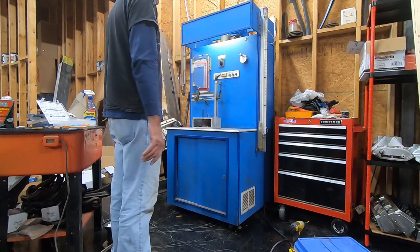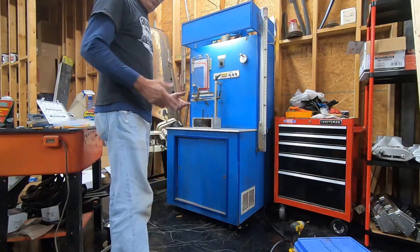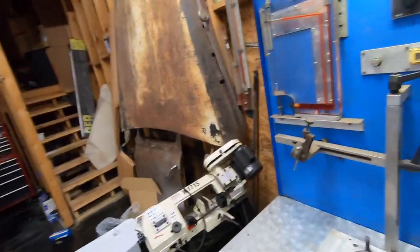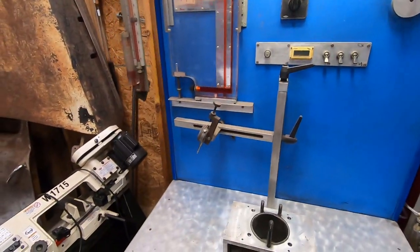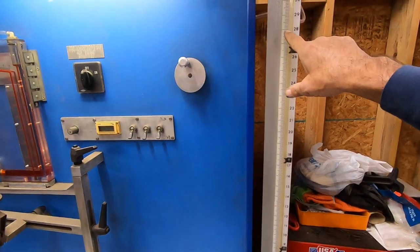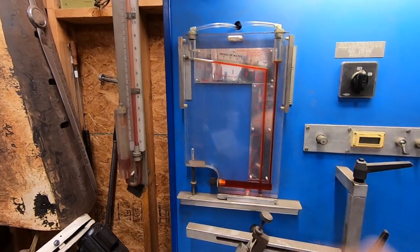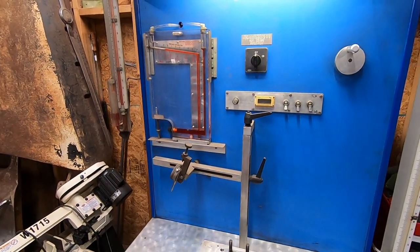The way this one works — this is a pitot-style flow bench. It does not have an orifice in it, so it does not automatically calculate CFM. What I need to do is get this to where it's flowing 28 inches of water up here, and then I'll have to look at my incline manometer and look at my pressure differential there. And then I can calculate my flow.